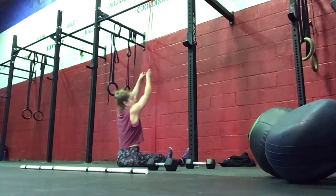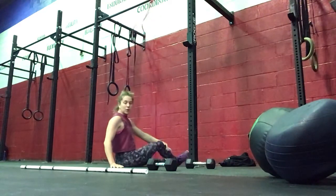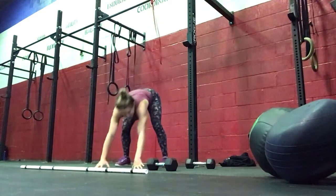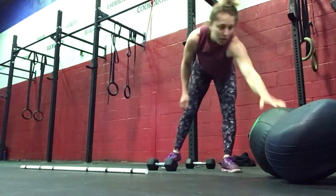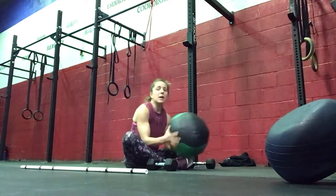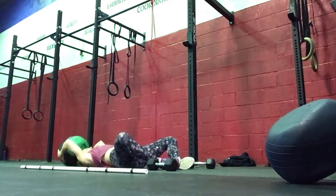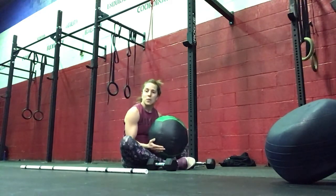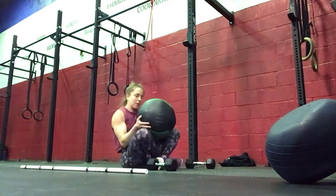Elbows towards the ribs. We'll be complementing the chest work with some back work. And then either 20 med ball sit-ups or 15 GHD sit-ups. Butterfly them together here, med ball will go over your head, and then sit all the way up — using those med balls for the sit-ups.